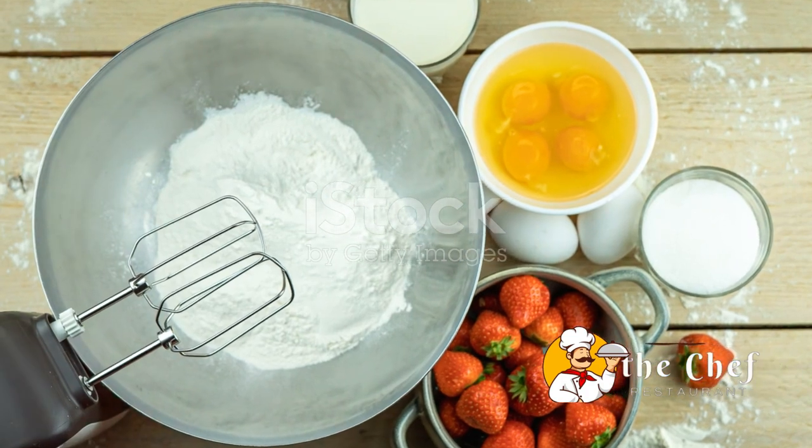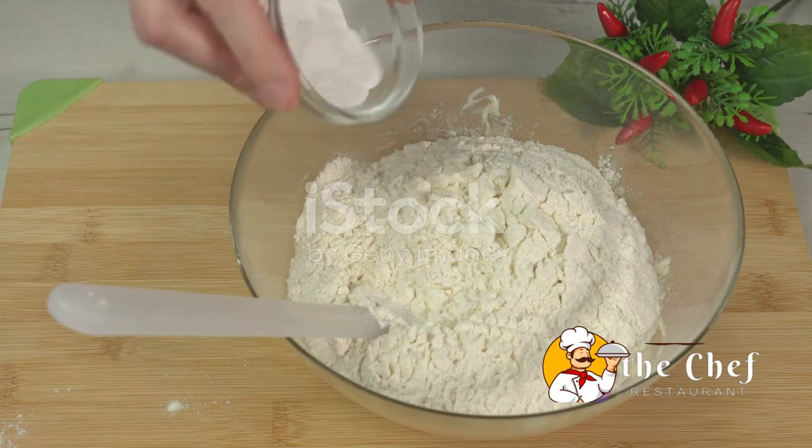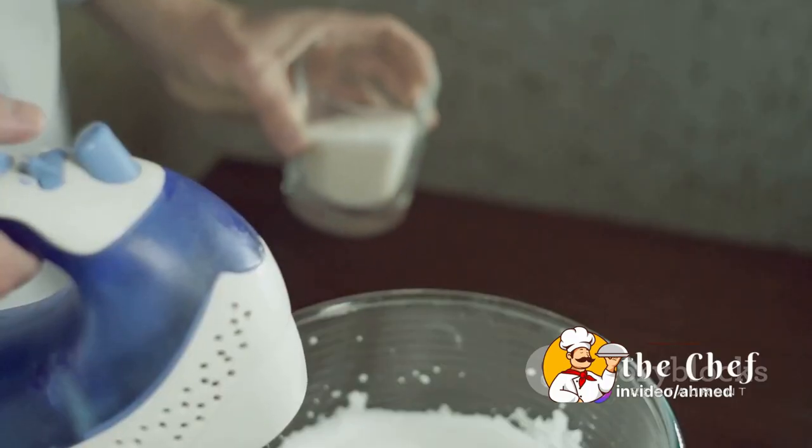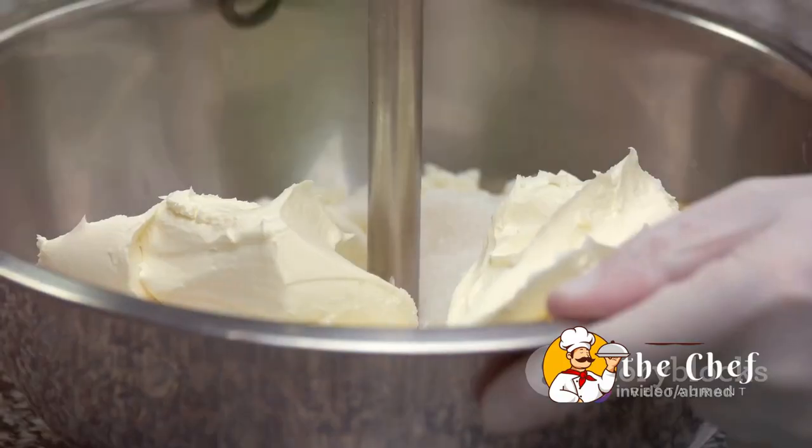Next up, we have all-purpose flour, a staple in any baker's pantry. We'll also need baking powder to give our shortcakes that perfect rise. Sugar adds the sweetness we crave in a dessert, while a pinch of salt enhances the overall flavor.